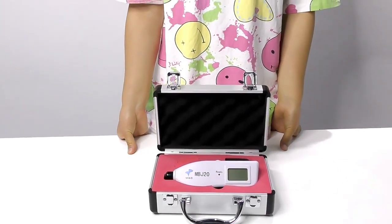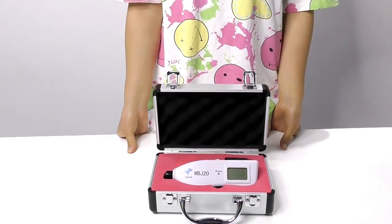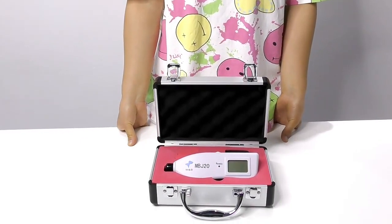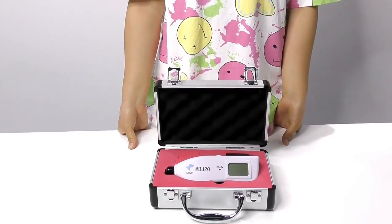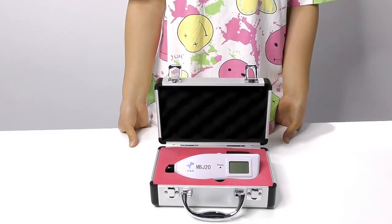The Transcutaneous Jaundice Detector MBG20 is a portable and easy-to-use device to dynamically test clinical neonatal jaundice values. It eliminates the pain caused by blood collection for newborns and reduces the cost of a single measurement.